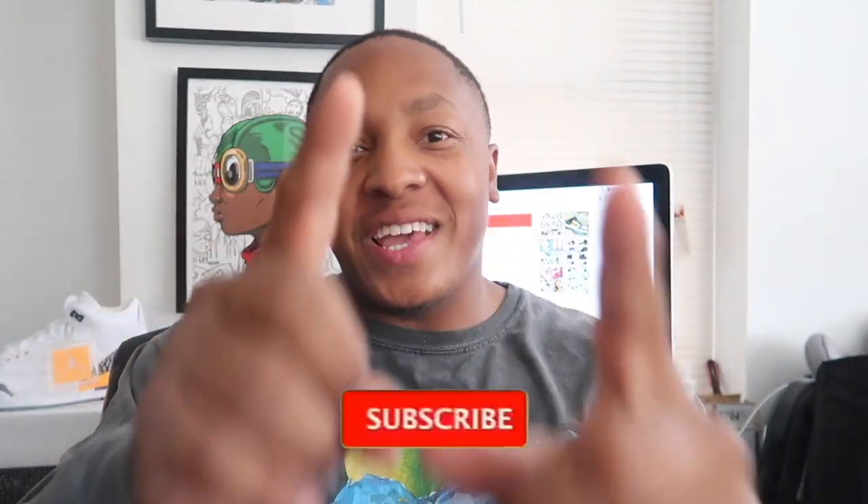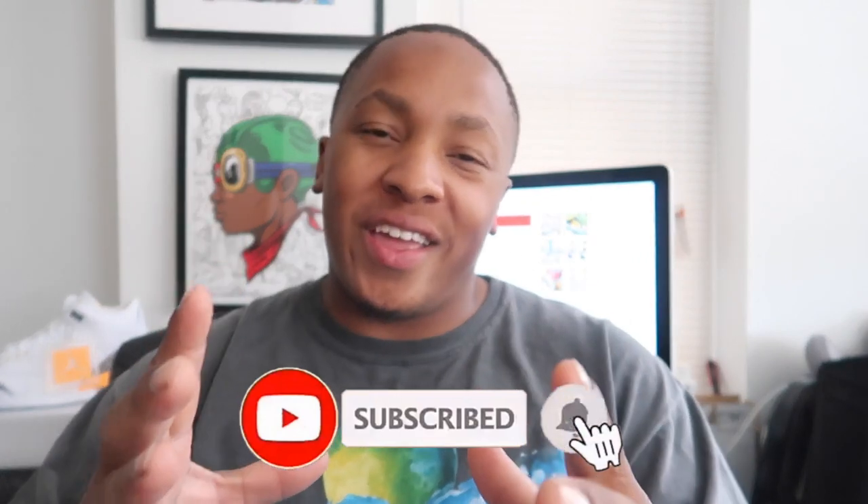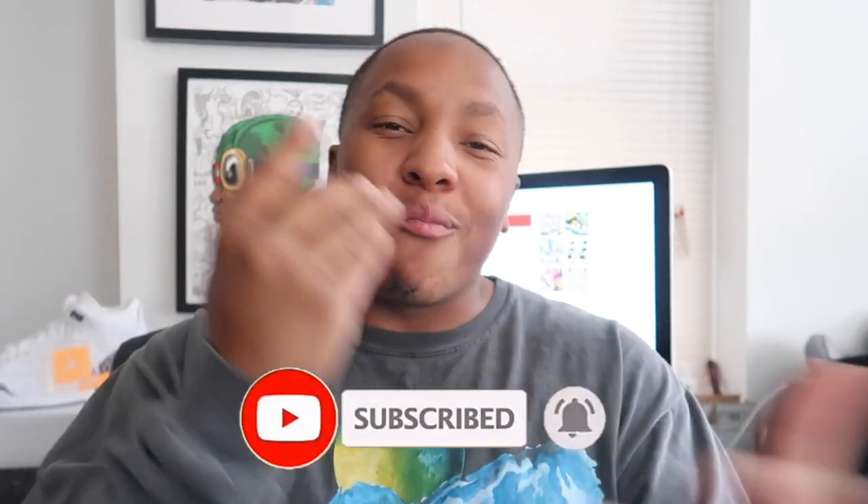What's up YouTube, it's your boy Nate Triple O G — often imitated, never duplicated — bringing you the best of the sneaker game. I know it's been a minute but I'm back. Make sure you hit that like button, hit that subscribe button, and ring the notification bell so you can stay in tune with everything I got going on.